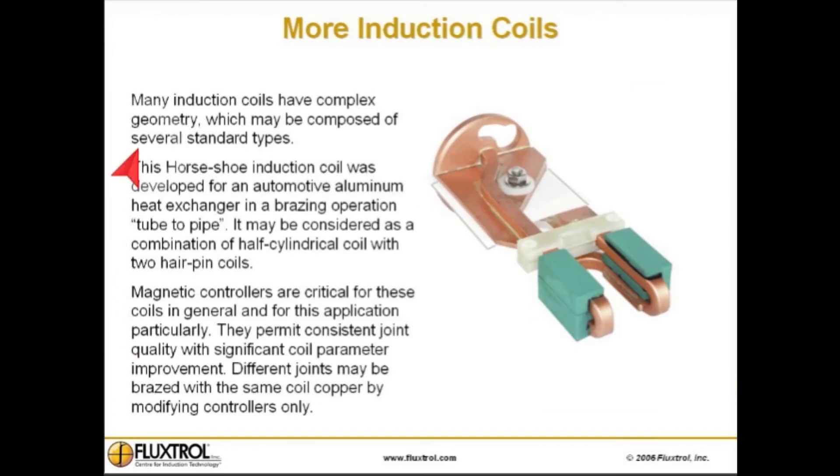Many induction coils have complex geometry which may be composed of several standard types. This horseshoe induction coil was developed for an automotive aluminum heat exchanger in a brazing operation, tube to pipe. It may be considered as a combination of a half-cylindrical coil with two hairpin coils. Magnetic controllers are critical for these coils in general and for this application particularly. They permit consistent joint quality with significant coil parameter improvement. Different joints may be brazed with the same coil copper by modifying controllers only.